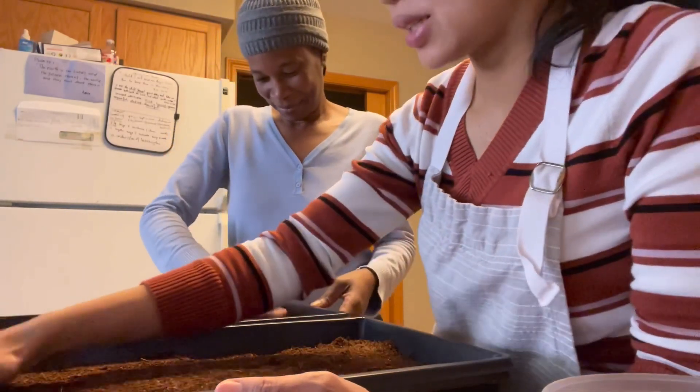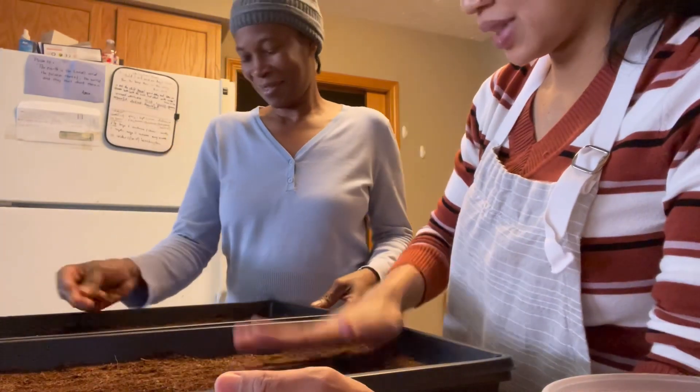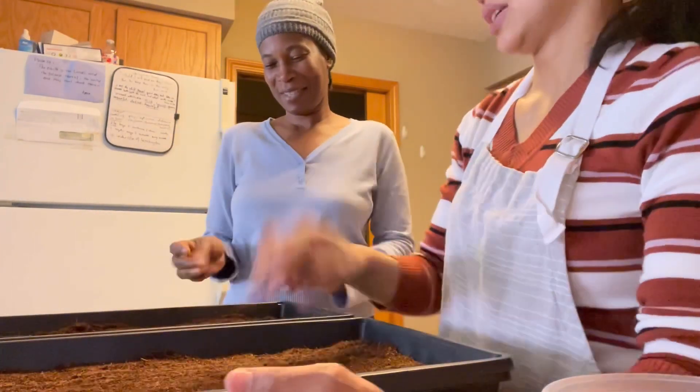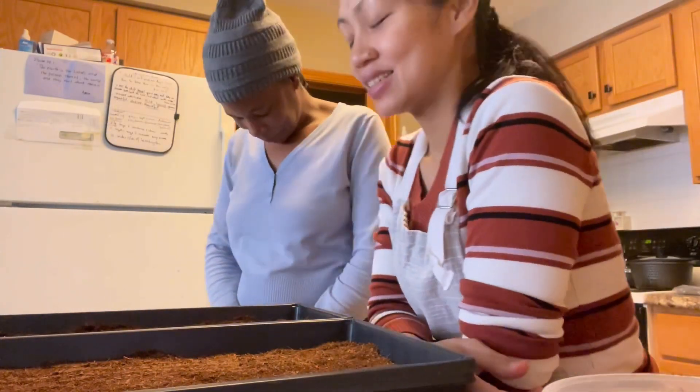Sister Carla is learning how to plant microgreens and I'm happy to teach her. We forgot to pray, so before we start, Sister Carla — go ahead.